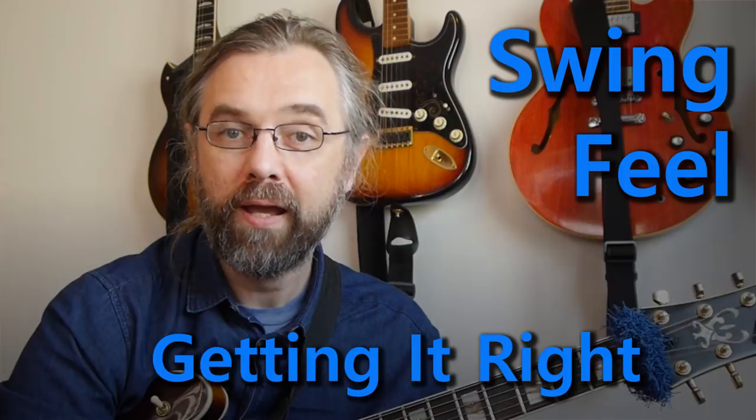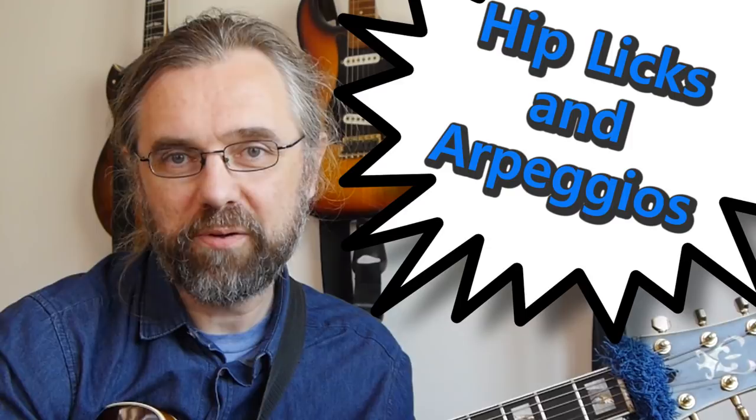Hi everybody, my name is Jens Larsen. Swing feel is probably a big part of what you love about the jazz music that you're listening to, and you're probably also working hard to get that into your playing. If you can play with a great swing feel, then it doesn't really matter what you're playing. On the other hand, if you can't play with a great swing feel at all, then no amount of hip arpeggios or sweet jazz licks are gonna save your solo.